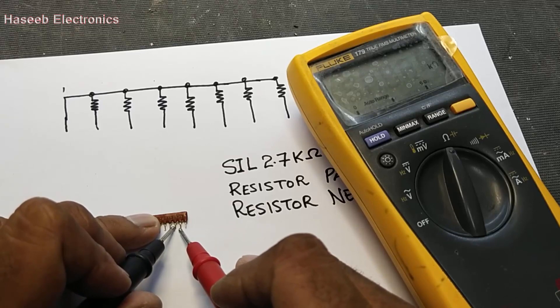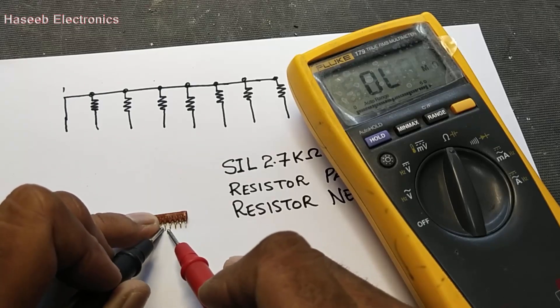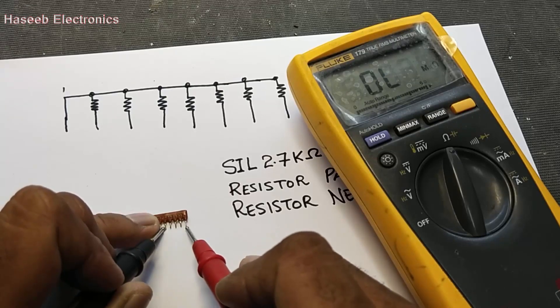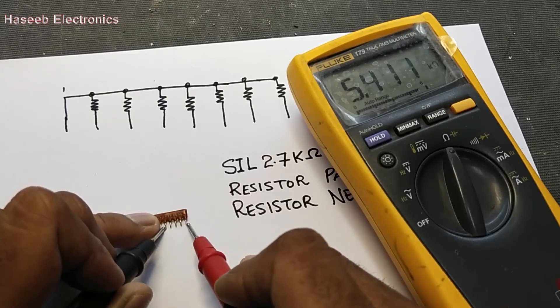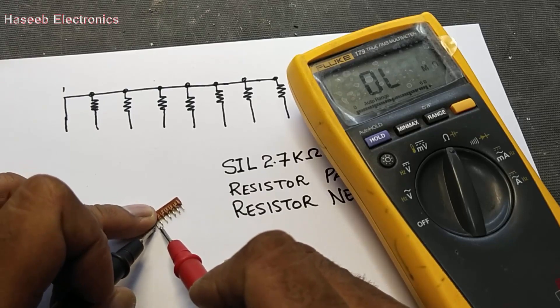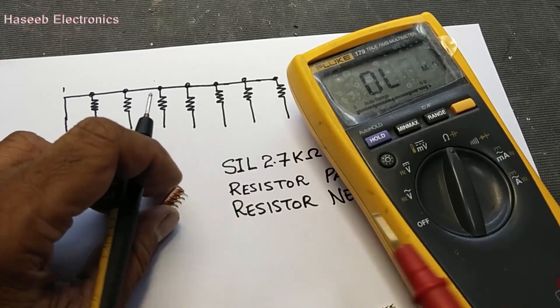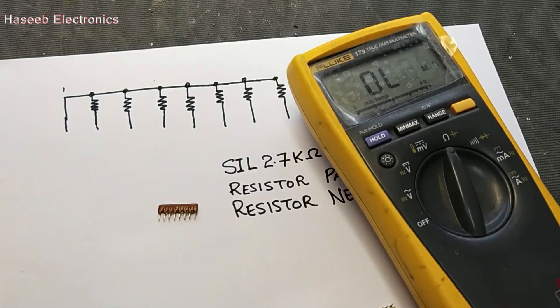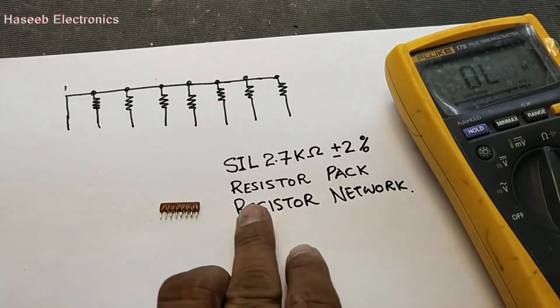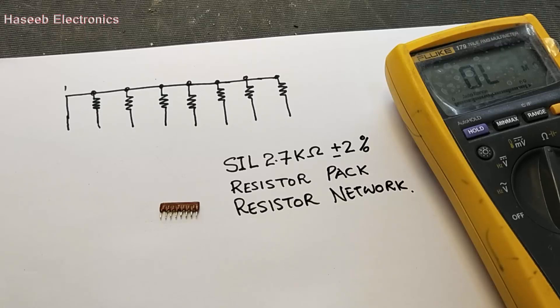Between any two pins except pin number one, the resistance will be 5.4 kΩ. But from the common pin — pin number one — to any other pin, it is 2.7 kΩ. You can test single inline resistor packs using this method. I hope this video is informative. If it is, hit the like button. If you have any questions, let me know in the comment box. Thanks for watching. Assalamu alaikum wa rahmatullahi wa barakatuh.